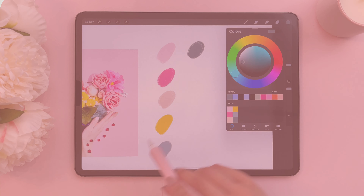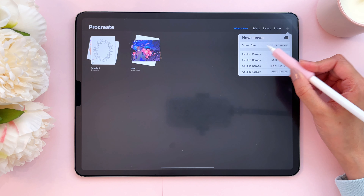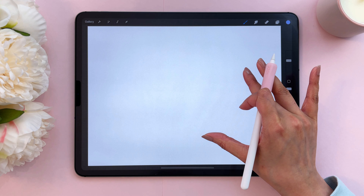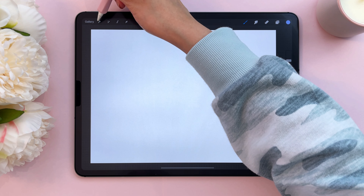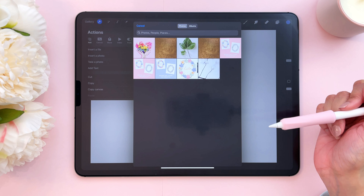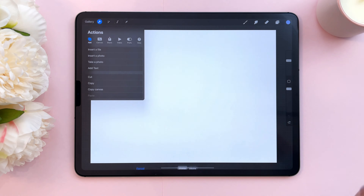I would love for you to follow along. The first thing I'm going to do is tap on this plus sign here and then create a new canvas. I'm going to zoom out just a touch. Now I'm going to insert a photo into this canvas so I can use it to create the color palette. In order to insert a photo, go to the actions menu, make sure you're on Add, and then tap Insert a Photo. Your camera roll will open up and you will have the option to pick any of the photos. I'm going to pick this one.